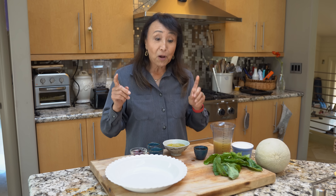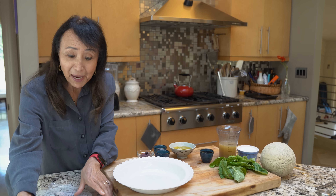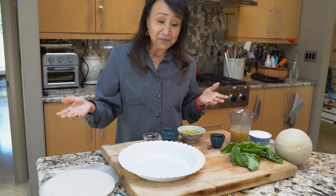Now we're going to get started on the prosciutto made out of rice paper.